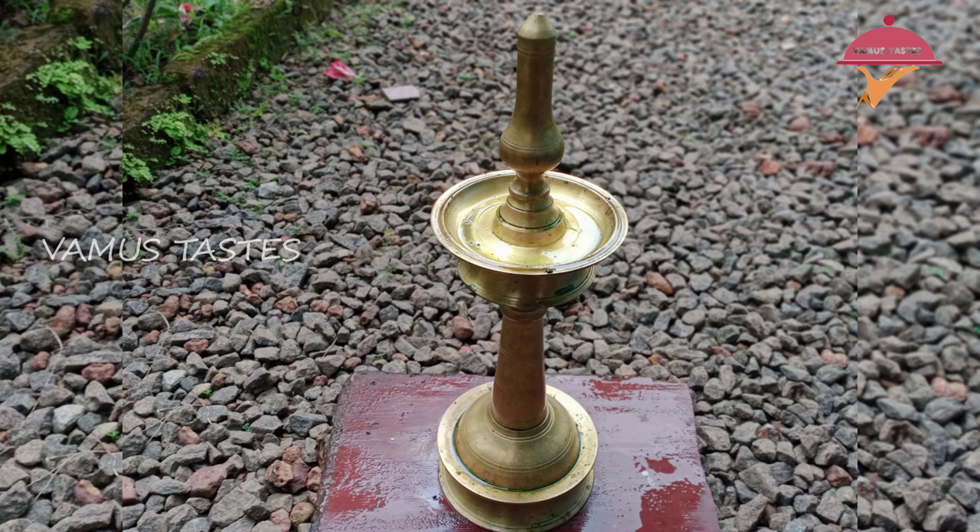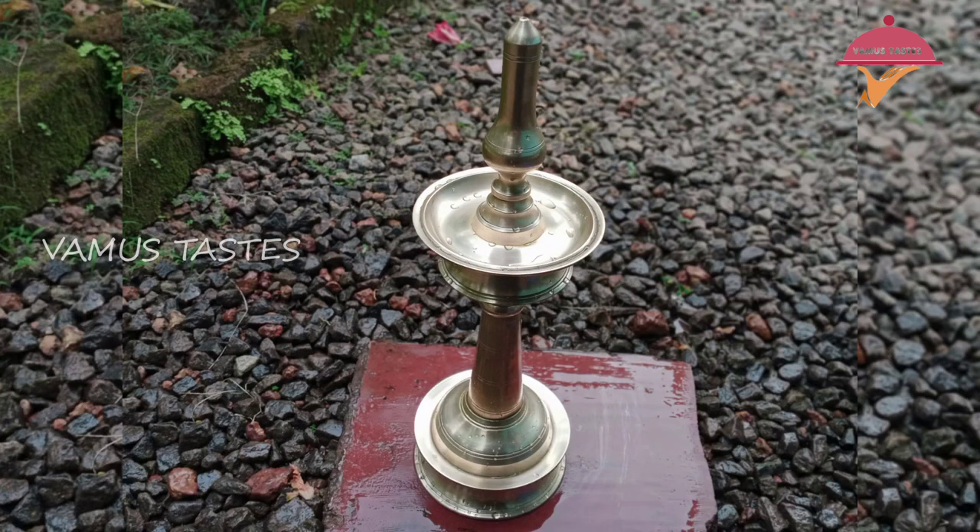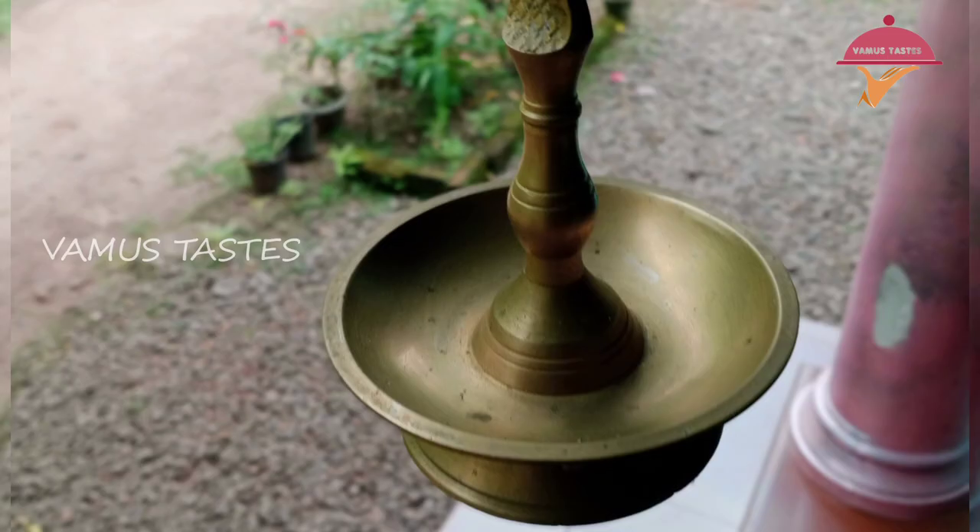Hello everyone, welcome to this food recipe video. In our videos, I will show you how to make a dip.